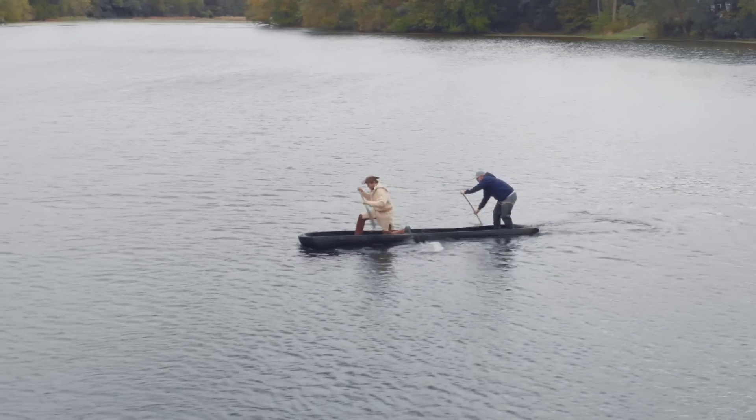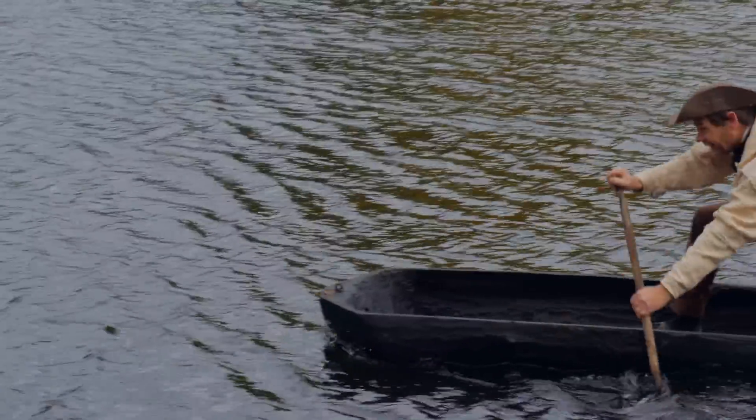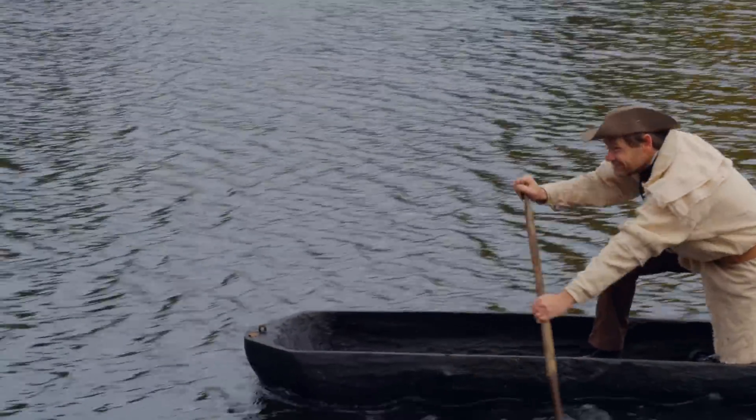In a previous episode I got a chance to get in a dugout canoe just like they would have made in the 18th century. I got a chance to paddle that around — it was a phenomenal experience. Now I want to make one.